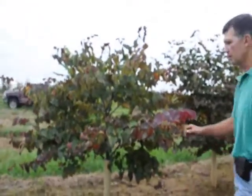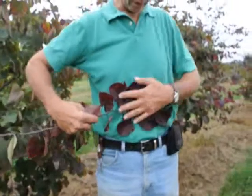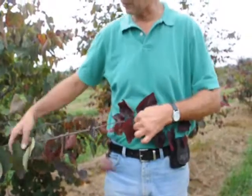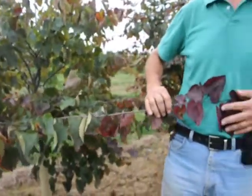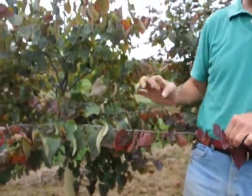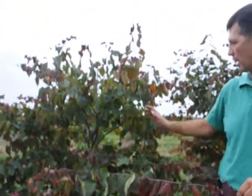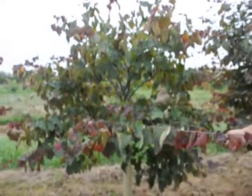We have some Forest Pansy Redbud. Forest Pansy Redbud comes out with a reddish, purplish foliage from early spring to about mid-summer. It'll fade a little bit further down the branch, but any new growth will still come out with this purple color. It gets your typical redbud flower — a nice, big, almost magenta-type flower. At each leaf bud there'll be a flower, and it flowers on the new growth from this year as well as the old growth from last year.